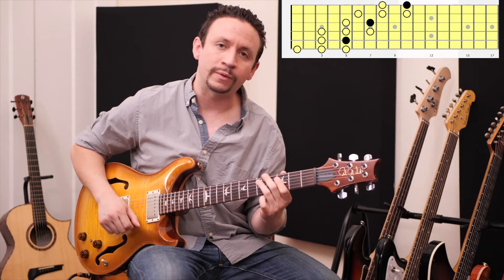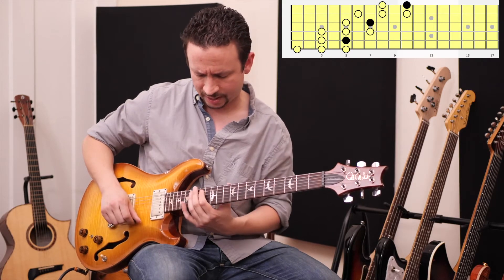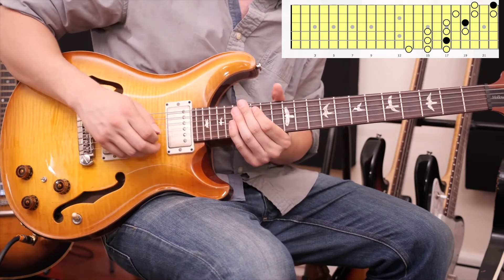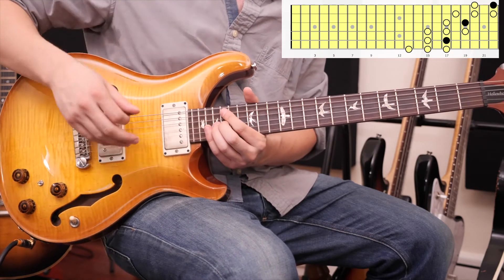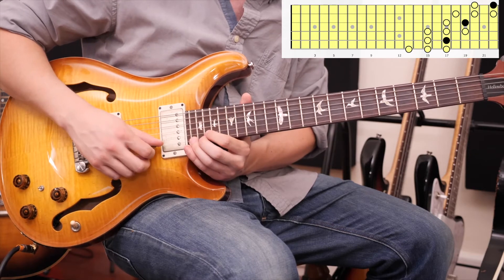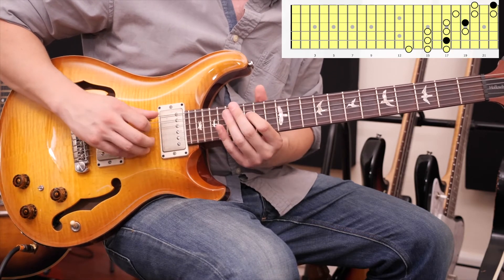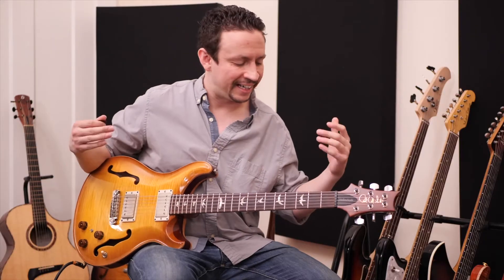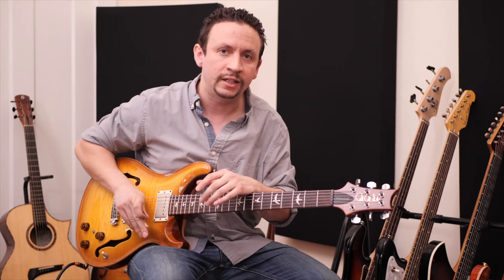Let's take that shape we played starting at the 5th fret and move it up 12 frets, since notes repeat every 12 frets. Put the ring finger at the 17th fret with the bonus note below — start with a two-note set, then three next door, then two, watch out for the B string, then a two, and back down: two-three, watch out for the cross from B to G, three-two, include the sixth string, and come back to the root.